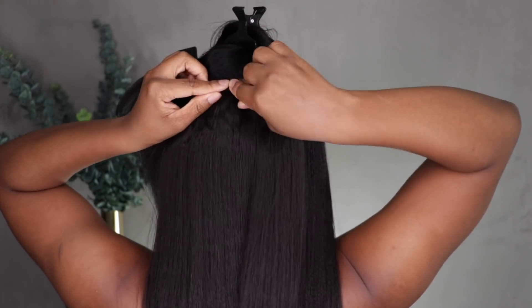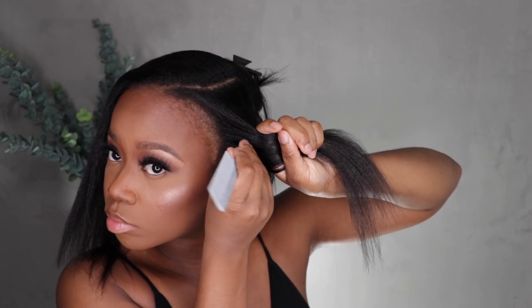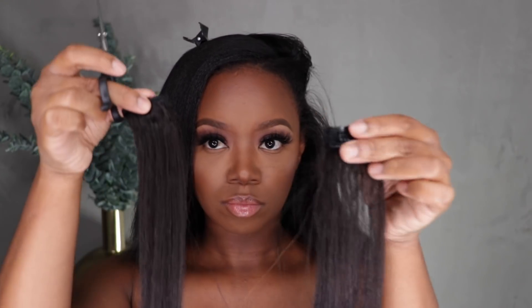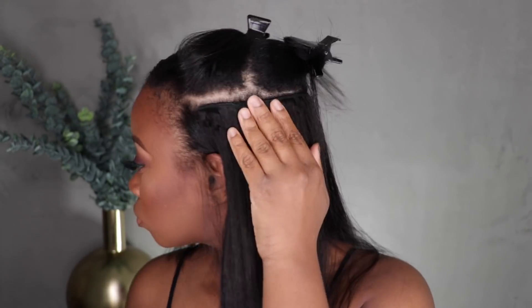The back half is done — this is going to be the last clip-in we put back there. Now we're going to move to the front. Since my front has a smaller space available to clip in, I have to cut one of the clip-ins in half to customize it a bit more. I like my clip-in sets to be a bit further back from my hairline to be undetectable. I'm lining them up with the previously placed clip-ins as a guide.